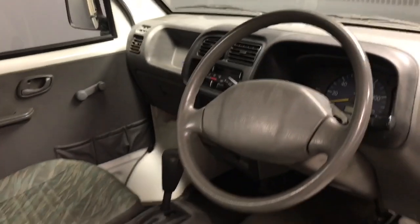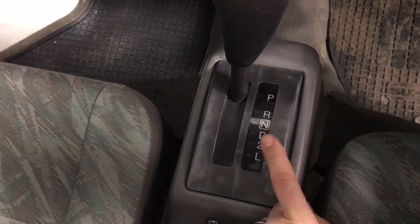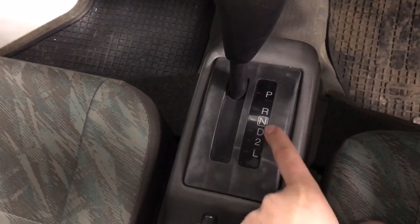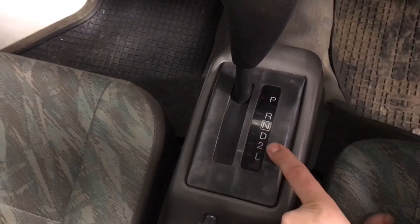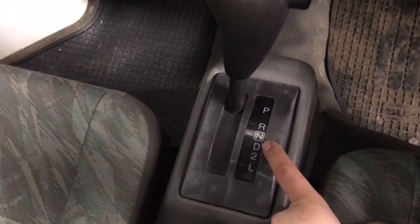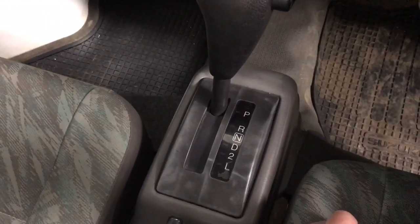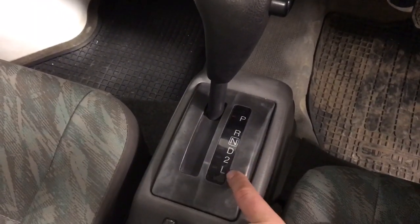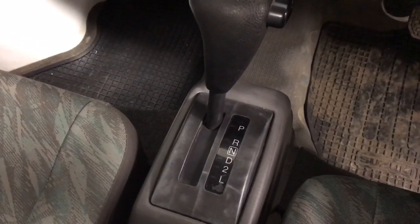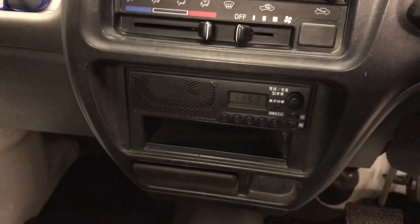This unit has the 3-speed automatic. One of the nice things is it lets you select drive, second, or low — basically first, second, or all three gears — so you can limit it depending on the terrain. With the automatic set for economy it will go to the highest gear, but you can just kick it to low and cruise around the yard. The truck also has standard heat and a little Japanese radio in there.